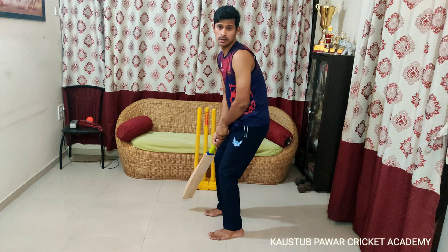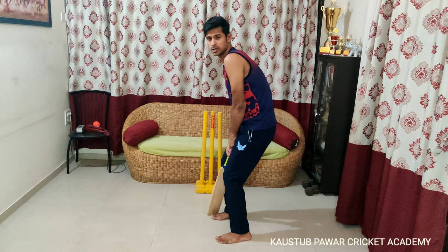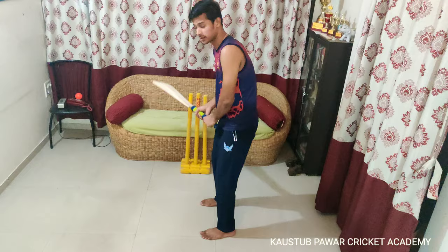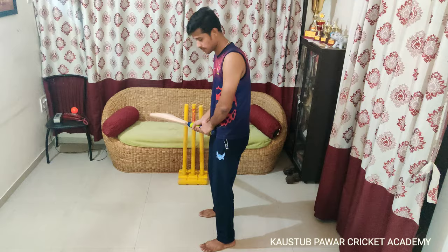Your eyes are your cameras. In the correct position you can see the ball properly. Look at my eye position — it's straight. But when you tilt your head, you can't watch the ball properly. All cameras are at a straight level with no tilt, and your eyes must be the same — straight, so you can watch the ball properly.